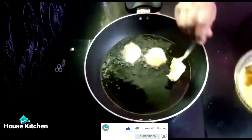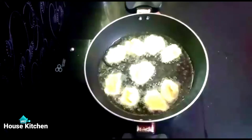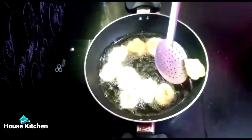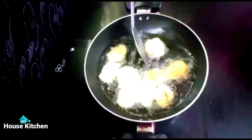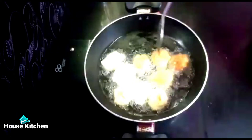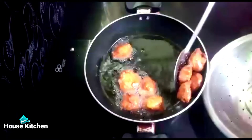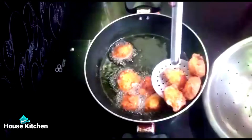Add a few more minutes to make it a little. Add a spoon to make it a little. This food uses oil.